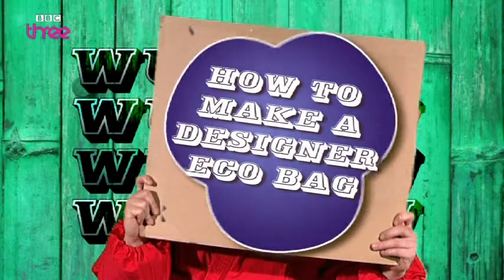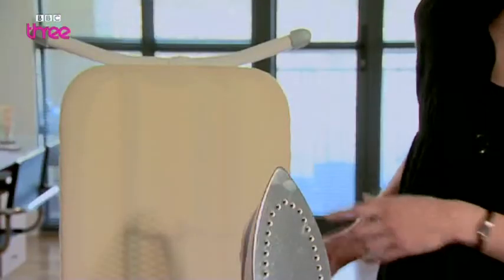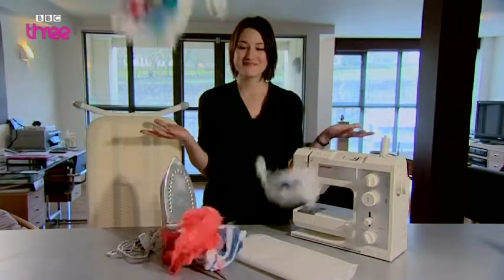Recycled, I hear you say! Green Ninja says onward ho! You will need a sewing machine, an iron, an ironing board, some baking paper, a small length of rope, and your plastic bags.